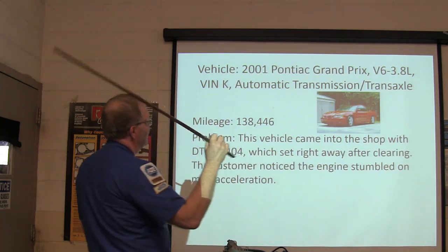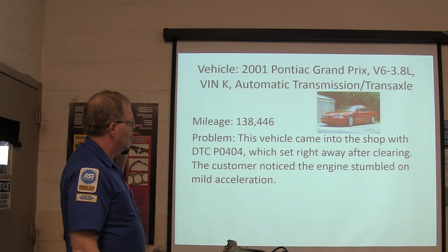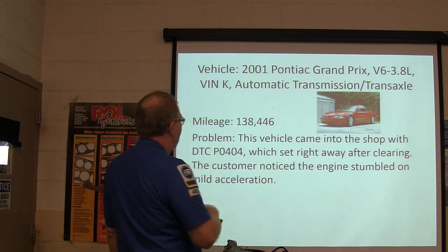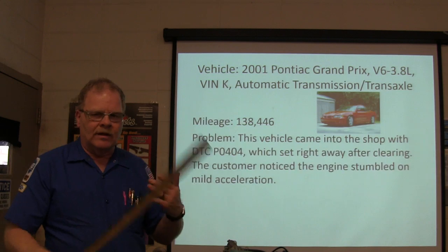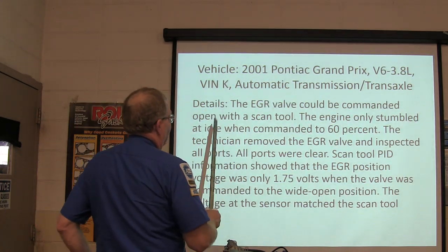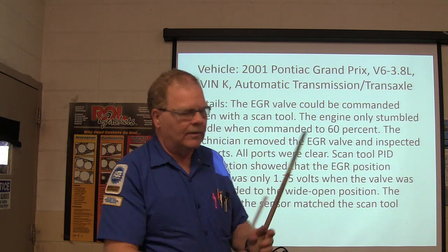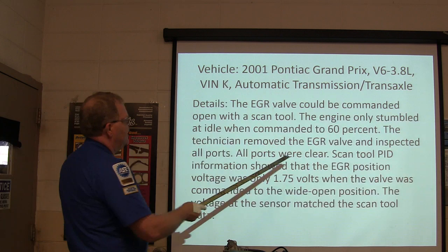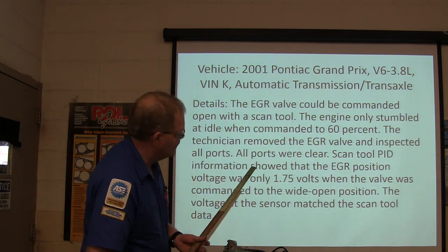Next: 2001 Pontiac Grand Prix 3.8 liter V6, automatic transmission, mileage 138,446. This vehicle came in with a P0404 that would set right away after clearing. The customer noticed the engine stumbled on mild acceleration. The EGR valve can be commanded open with a scan tool — you've got to have a two-way talking scan tool. The engine only stumbled at idle when commanded to 60%. They removed the EGR valve, inspected all the ports, and they were clear.